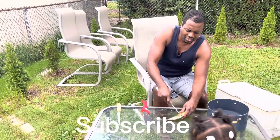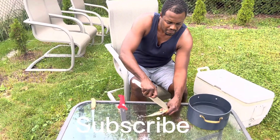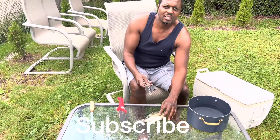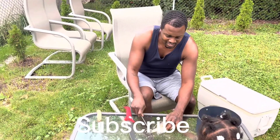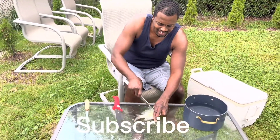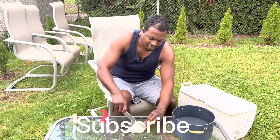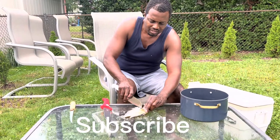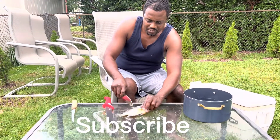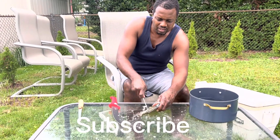And you get those scales off like that. It don't take that long to scale the fish — you just go against the grain. You want to scale these sunfish because actually the skin kind of tastes good with the fish.